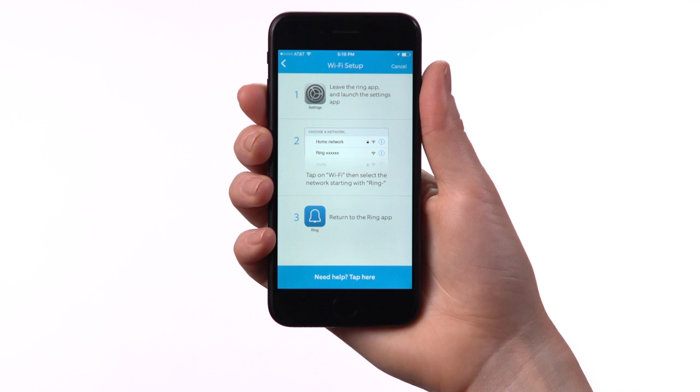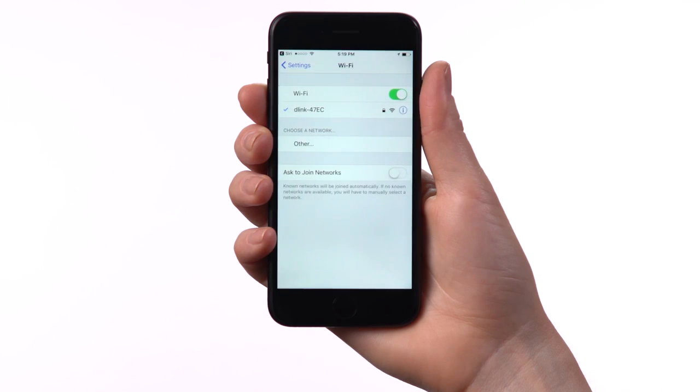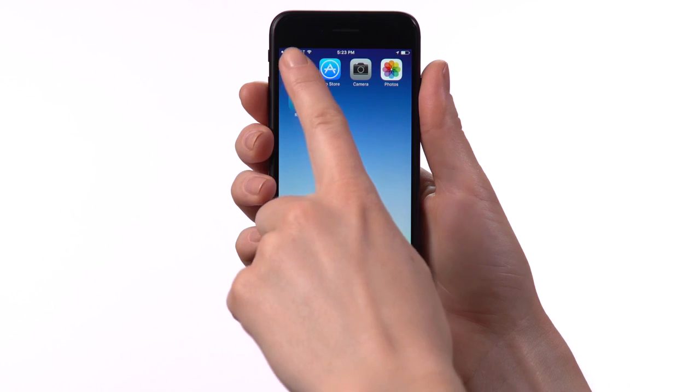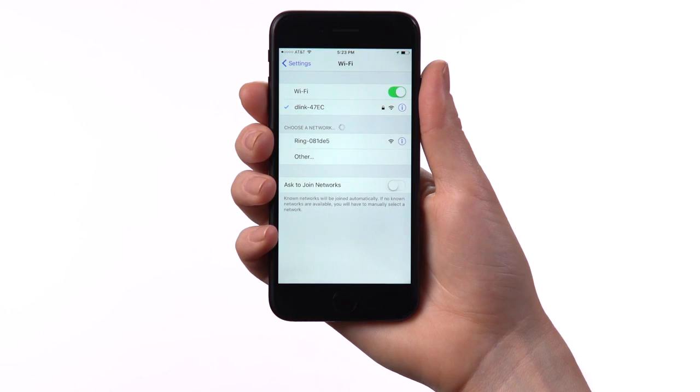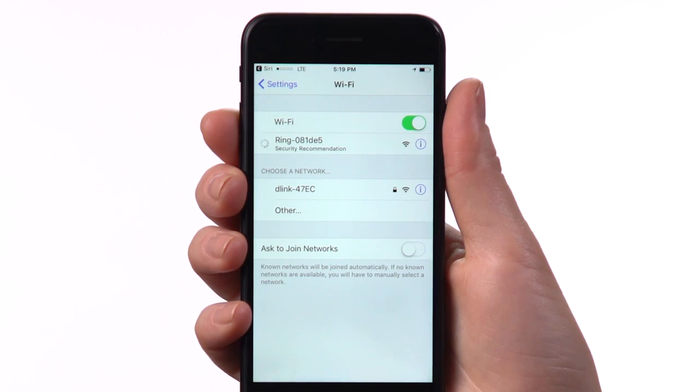If you're on an iPhone or iPad, you'll have to leave the Ring app to access your Wi-Fi settings. The easiest way to do this is by holding down the Home button and asking Siri for Wi-Fi settings. If you don't have Siri enabled, push the Home button to exit the Ring app, then look for the Settings app. Once in Settings, select Wi-Fi and look for the network that starts with Ring followed by a hyphen. Select it and wait for it to appear at the top of your screen with a checkmark, then return to the Ring app.